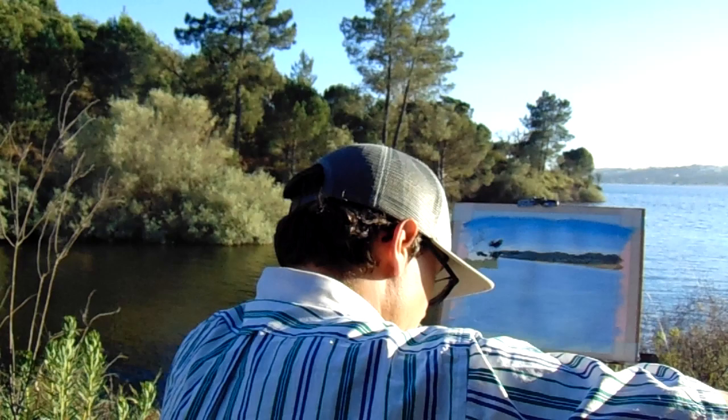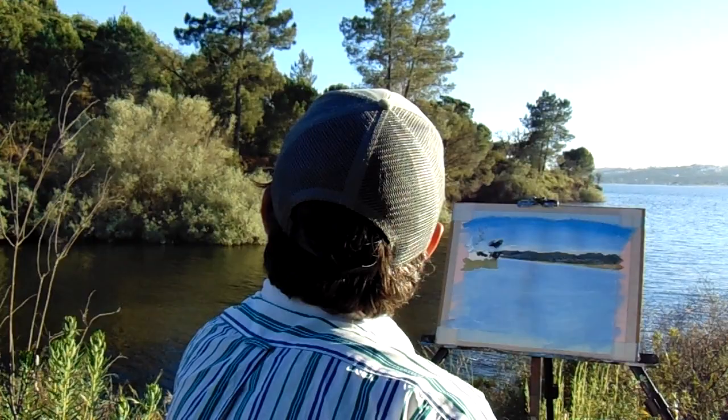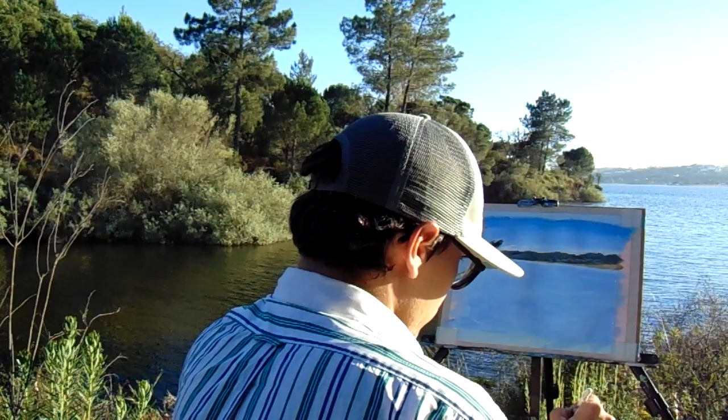There's cadmium yellow and lemon yellow. Lemon yellow is brighter than cadmium — it has a slight green tone. Cadmium is more pulling towards orange, just like this one. I'm going to add just a little bit of yellow.